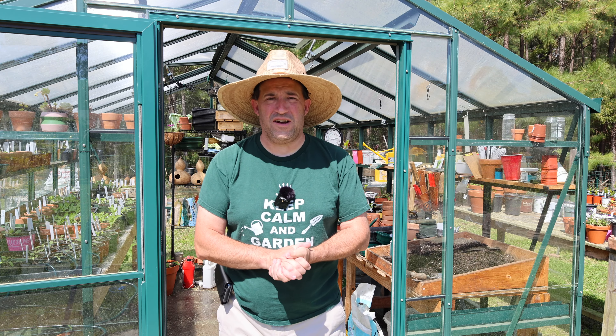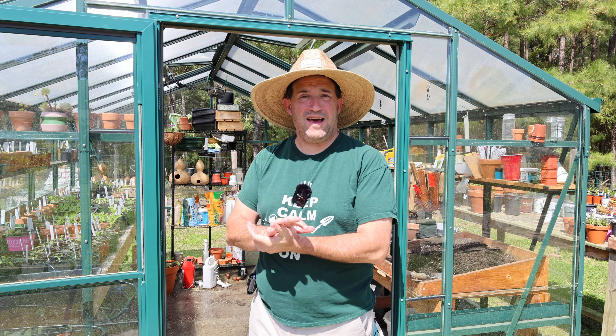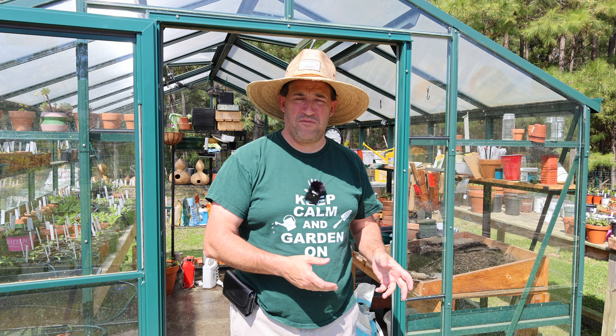Hello, welcome back to the garden — well, actually the greenhouse today. I have been delinquent in sowing some of my seeds.